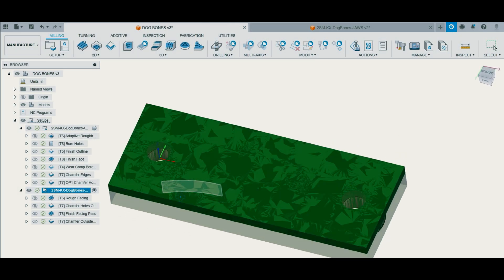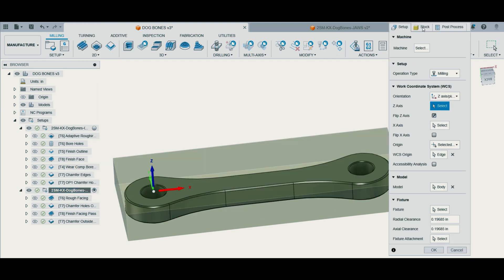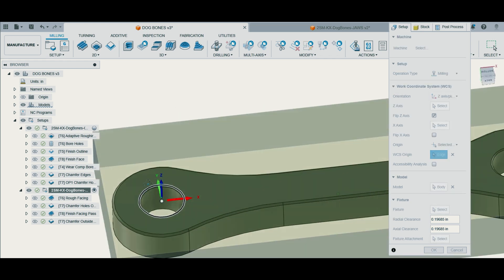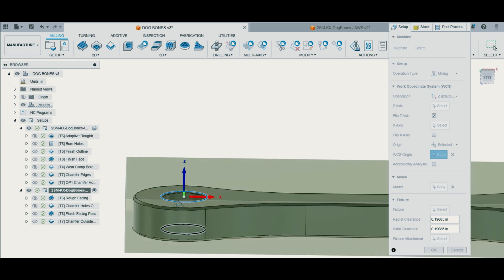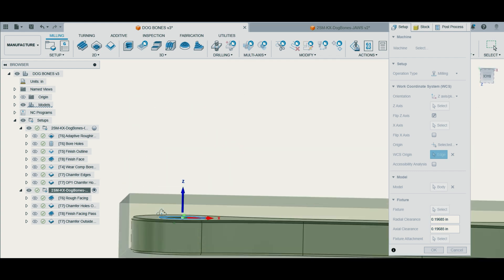Here we have our remaining stock for Op 2. Like I've said before, I select the left hole as my work offset. How I did this was I went to setup and set my Z axis and X axis directions, and after that I went to my WCS origin and selected a point. I always select a point on the model — specifically the top of the model on a circular feature that I can indicate. So right here I clicked on the top line for the chamfer. By doing that, when I set my Z height I'll touch my tools off or probe them on top of the remaining stock, then subtract the remaining stock and then 10 thousandths, since on Op 1 we went 10 extra thousandths. That will get us right in where we need to be.